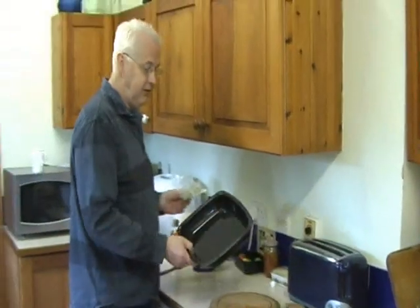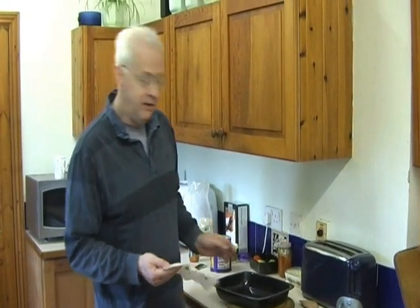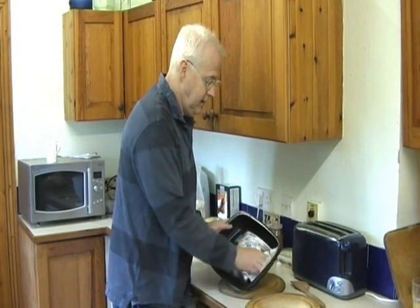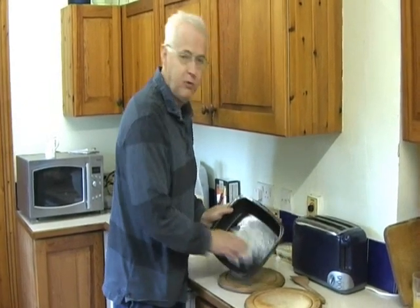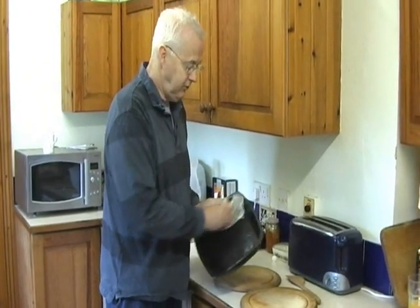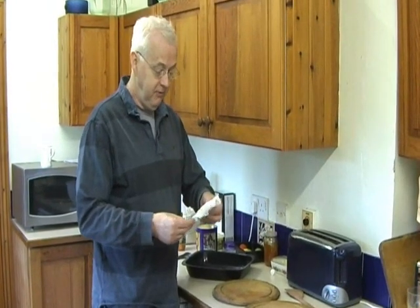What you need is a pan like this, not too big, because you really need to push the flapjack mixture solidly into it, since one of the big problems with flapjacks is them being too crumbly. What I do is use an old butter wrapper like this to just grease it — I don't like throwing things away unnecessarily, so I use this to grease the pan and then throw it away.